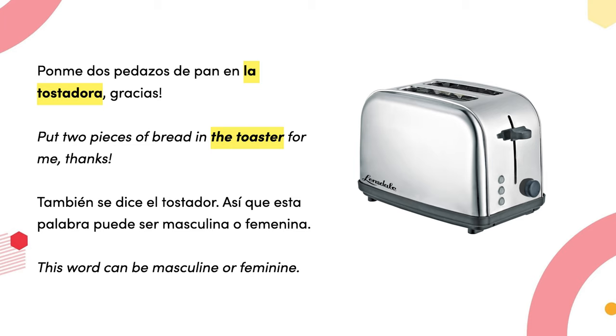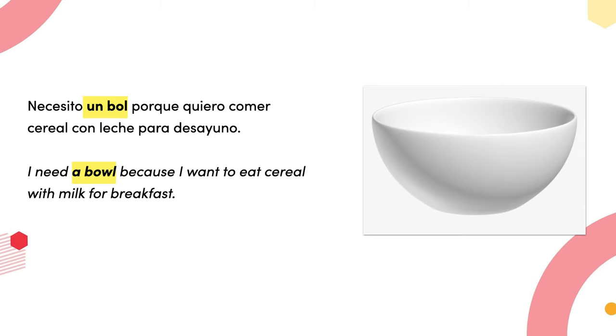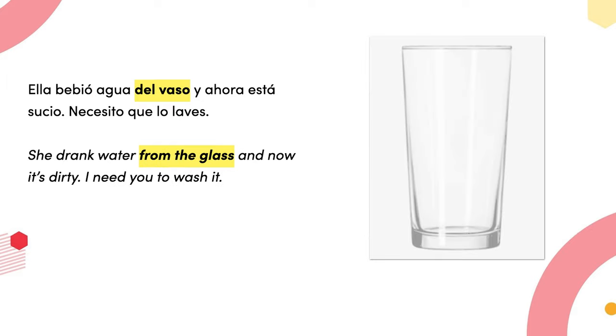Ponme dos pedazos de pan en la tostadora, gracias — put two pieces of bread in the toaster for me, thanks. También se dice el tostador, así que esta palabra puede ser masculina o femenina — this word can be masculine or feminine. Necesito un bol porque quiero comer cereal con leche para desayuno — I need a bowl because I want to eat cereal with milk for breakfast.